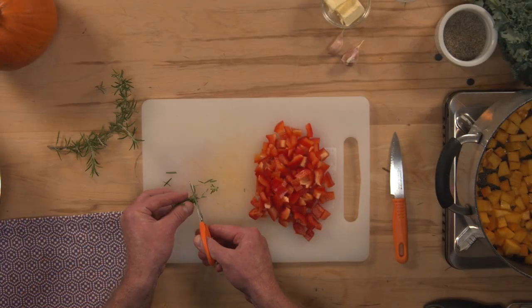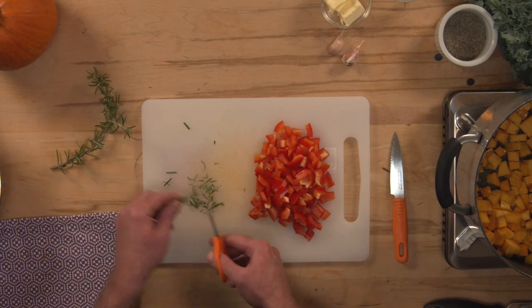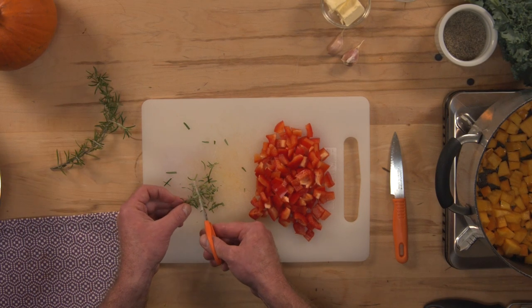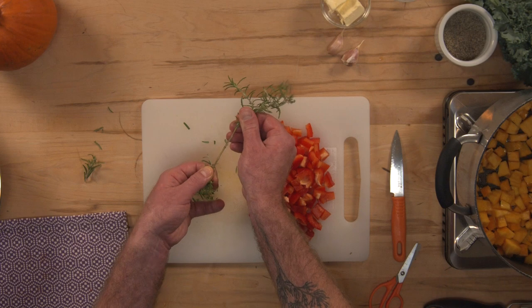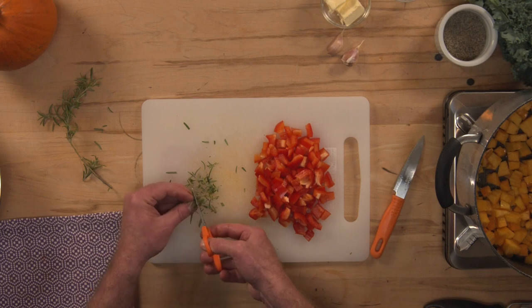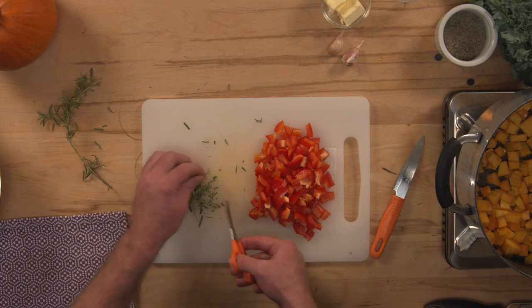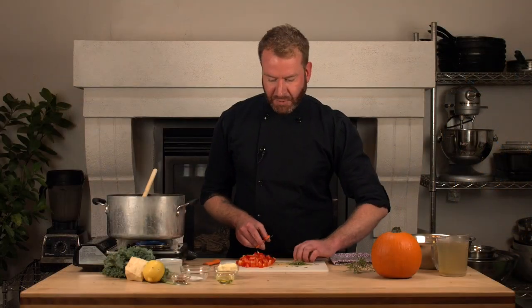I'll let my red pepper hang out on my cutting board while I process my next couple of ingredients. I have some fresh rosemary here — to process it I'm going to use a pair of scissors, which is a really great way to cut herbs without using a knife. I'm just going to snip my rosemary up into little pieces. I'm looking for about one tablespoon of rosemary. If your rosemary is very woody, you can pinch the woody stem, drag it to remove the softer leaves, then snip those up. You can also substitute other fresh herbs like sage.